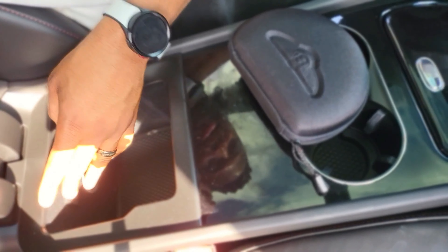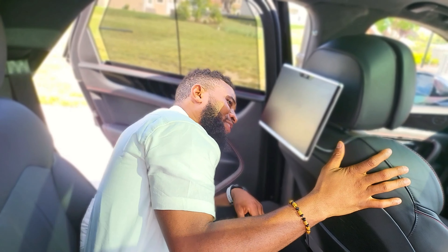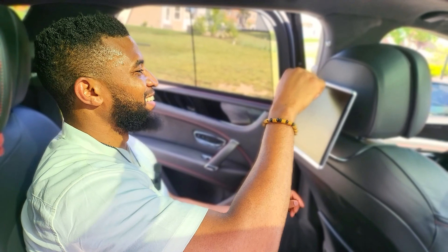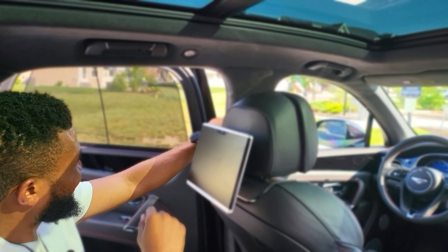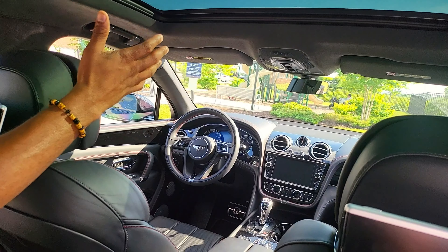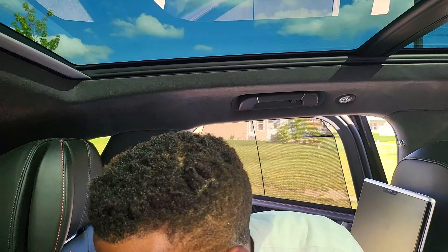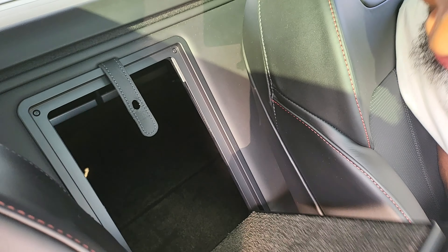Alright, so the first thing you notice is that this is a huge trunk. You have this divider right here to keep things from flying back and forth, and this thing can slide — you can adjust it to whatever you want. This is very solid. It's actually quite big — as big as maybe the Q7 with the third row seat flat. Like I said, this is on the same platform and it feels like it.